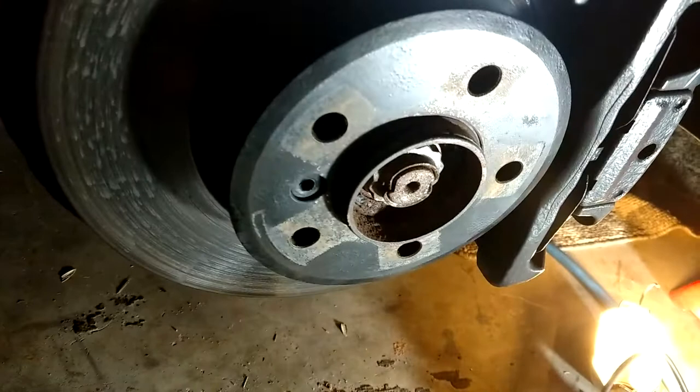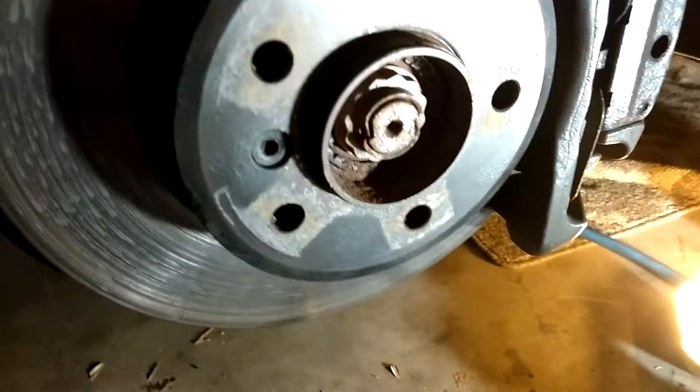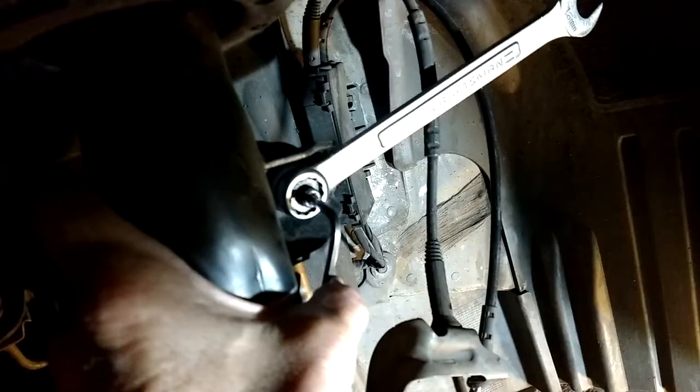To try to get the axle shafts out of the differential enough to pull it without taking the axle nut and dropping the whole drive shaft out, I'm going to try to just drop the hub itself with the pinch bolt to see if that gives me enough wiggle room and saves some time disconnecting and trying to torque to a gazillion foot-pounds on that nut. Wish me luck.